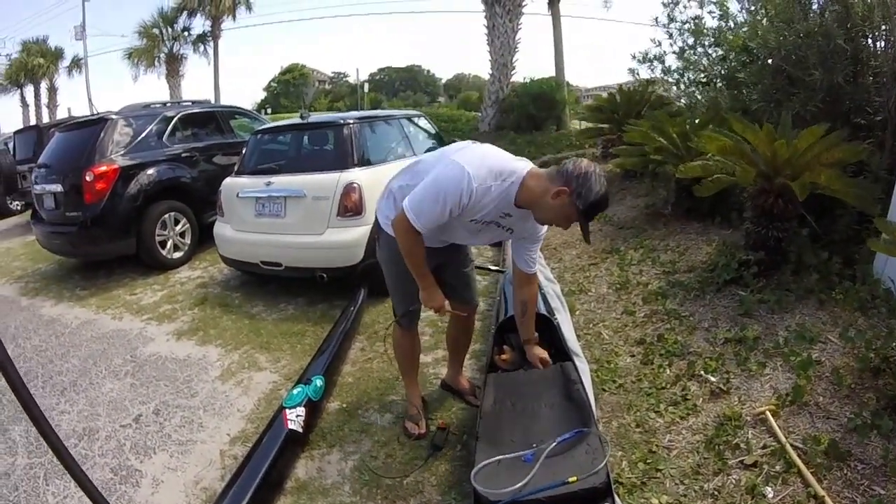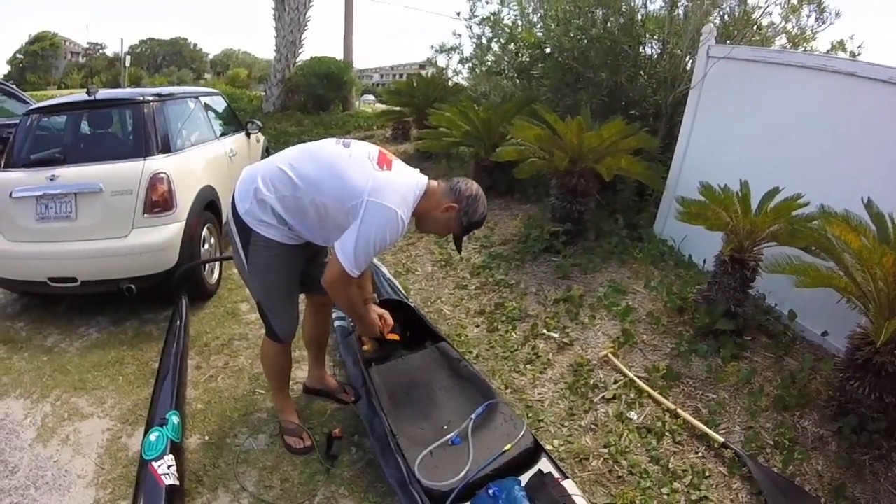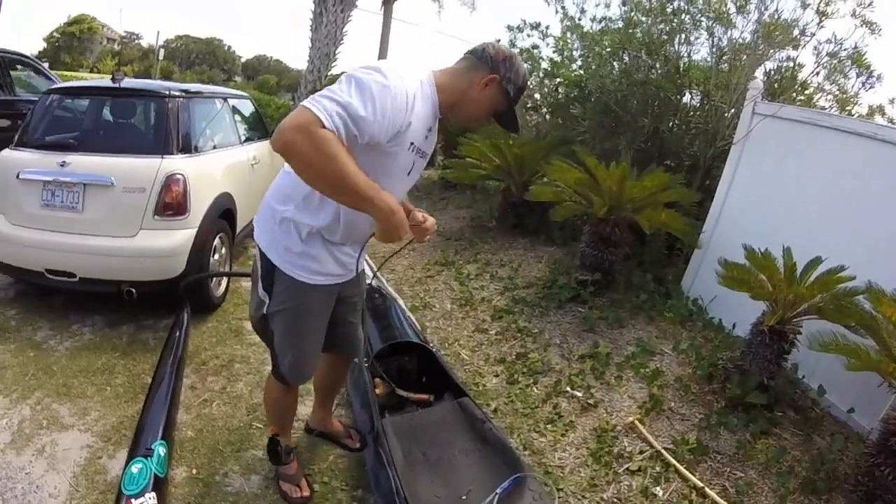Anyway, got to have the leash because we're going downwind. Always. Good deal — let's go hit it. All right, let's do it.